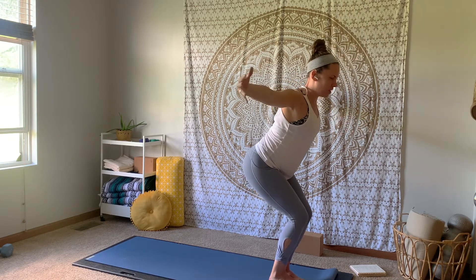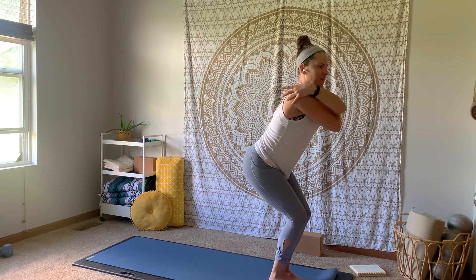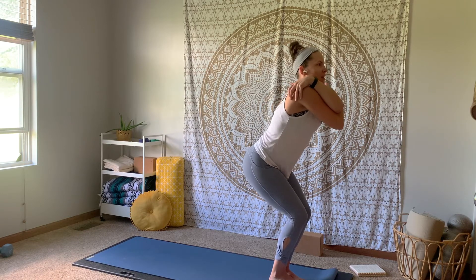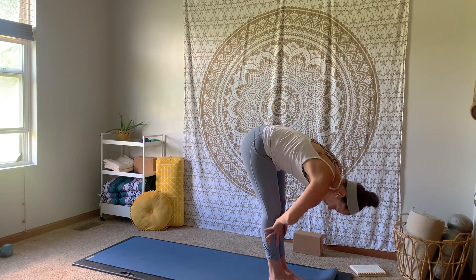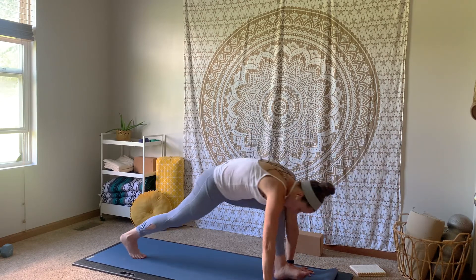Big inhale breath, take those arms out nice and wide. Exhale, cross that right arm underneath the left. You can grab onto opposite shoulders, or if you have a lot of space in your shoulders already today, maybe start to reach for eagle arms. Big inhale breath. Exhale, release and forward fold. Inhale, flat back. Exhale, plant the hands — high plank pose.